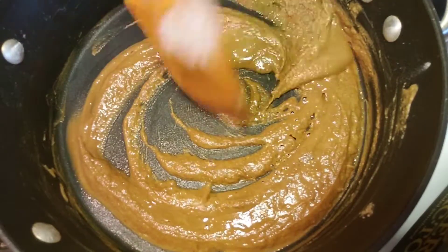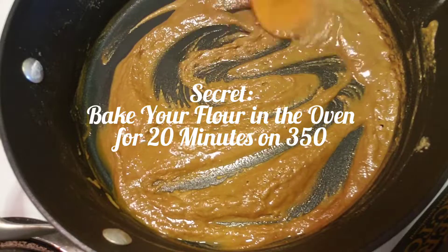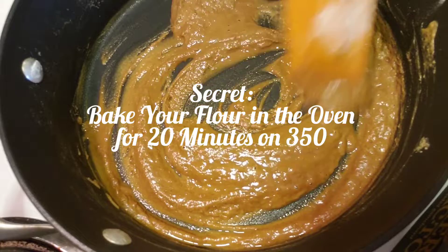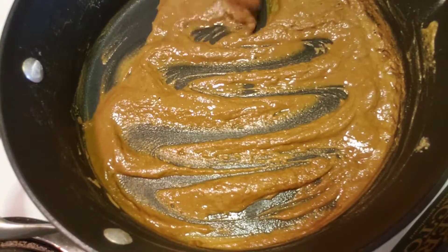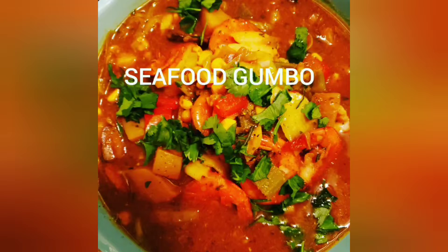What chefs won't tell you is that there's a secret to making roux without doing this process on a stove. You can actually take the same amount of flour a recipe calls for, put your oven on 350, put your flour on a cookie sheet, and mix it for about 20 minutes in two-minute intervals. As long as that flour turns a brown or amber color, that is also the secret to making the most flavorful stocks, soups, and stews.